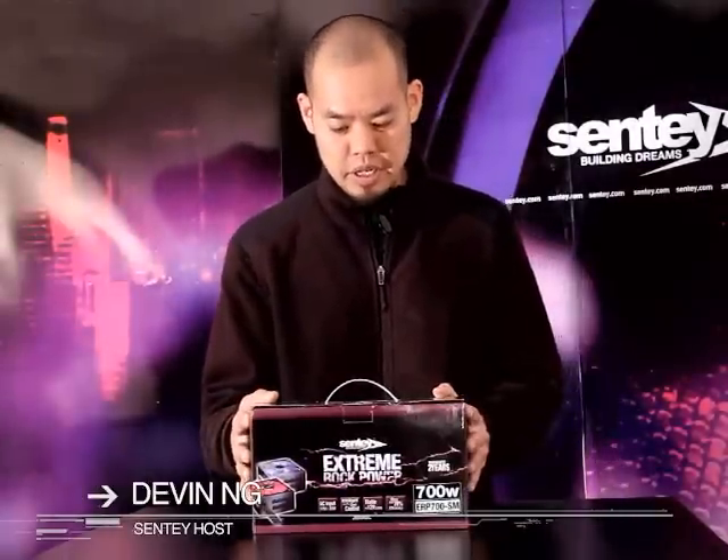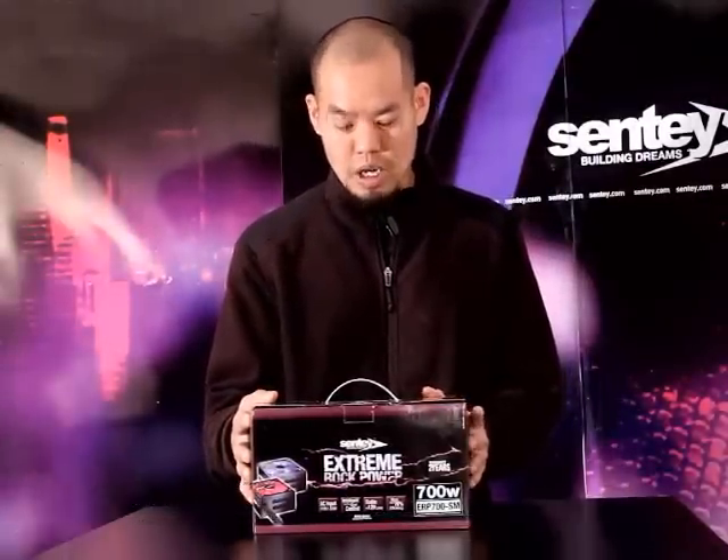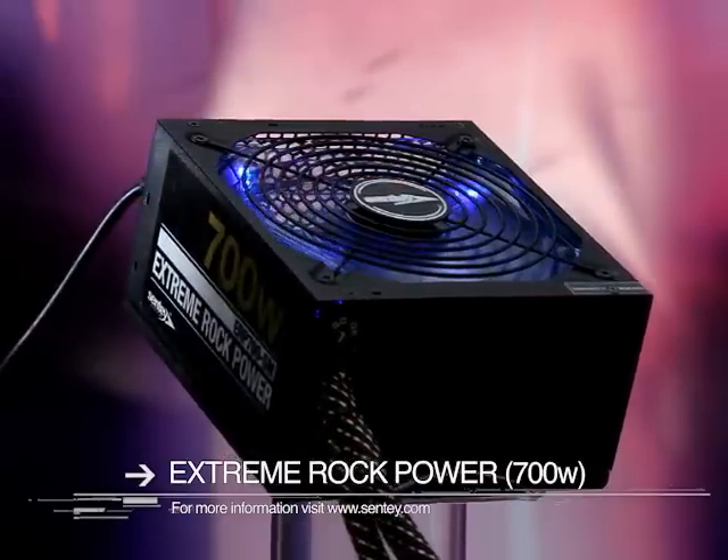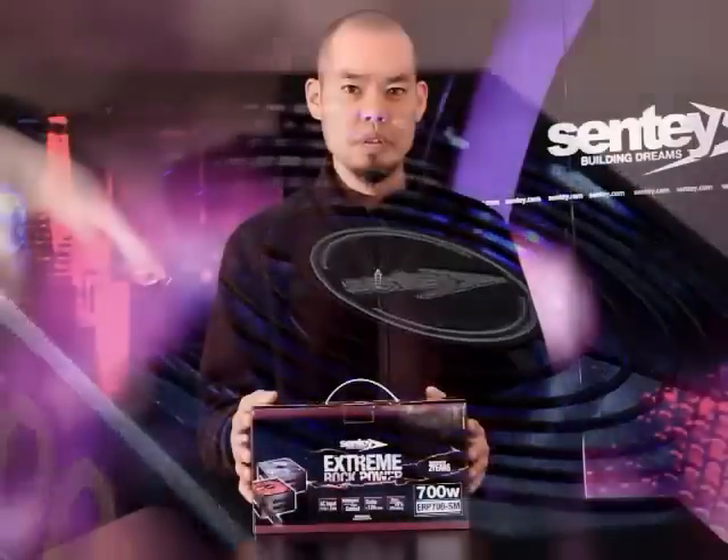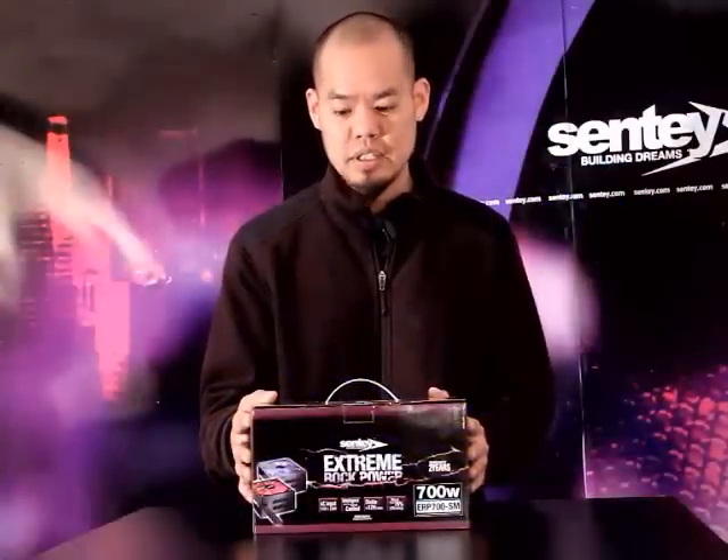Hi, I'm Devin. Today we're going to take a look at the Extreme Rock Power 700 watt power supply from Sentey. If you have any more questions or need more information, you can go to www.sentey.com.